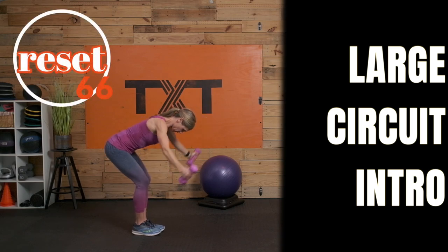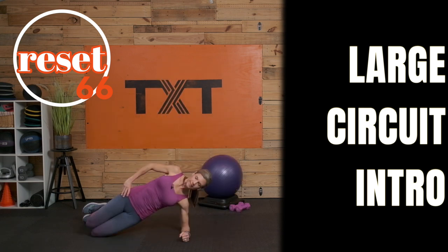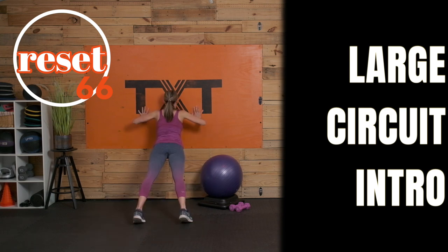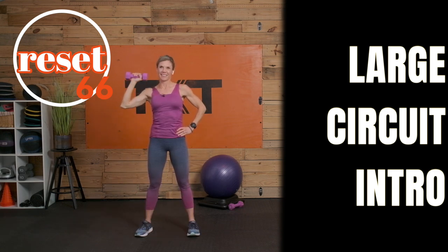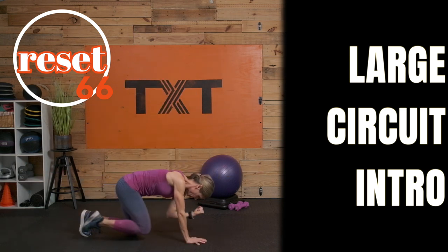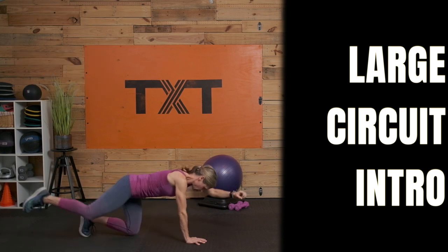Hello, Tatum here, and welcome to day 17 of my Reset 66 Challenge. This workout is approximately 40 minutes long. It includes a large strength circuit of eight exercises with 10 minutes of cardio to finish. We will complete three rounds together working the major muscles of the body. Now grab your dumbbells, a stability ball, and stepper, and let's get to it.